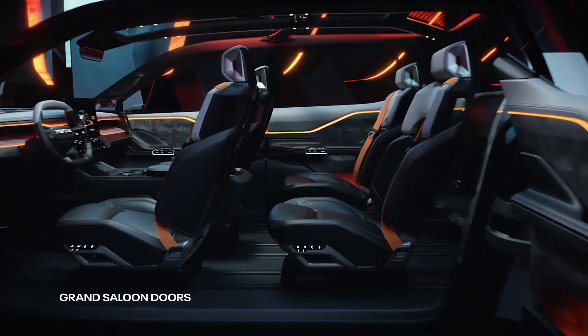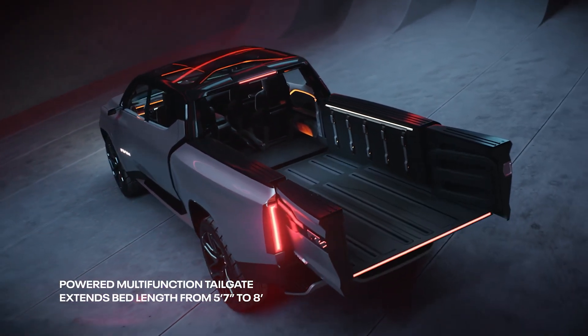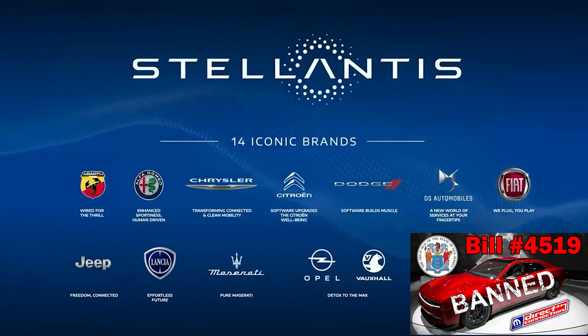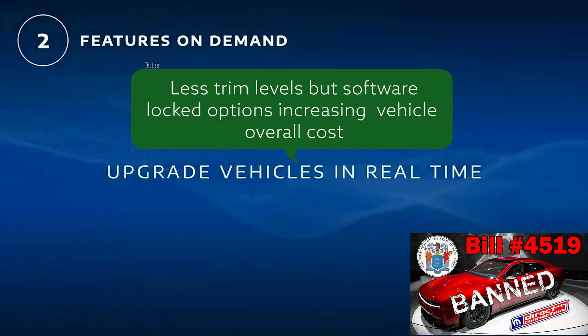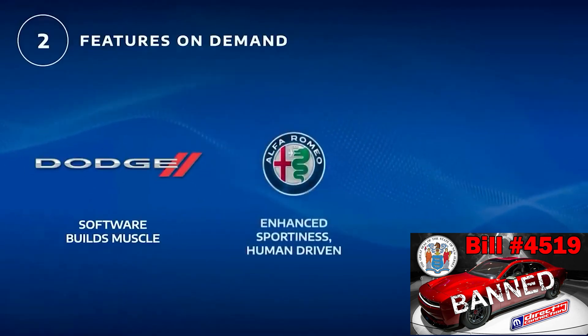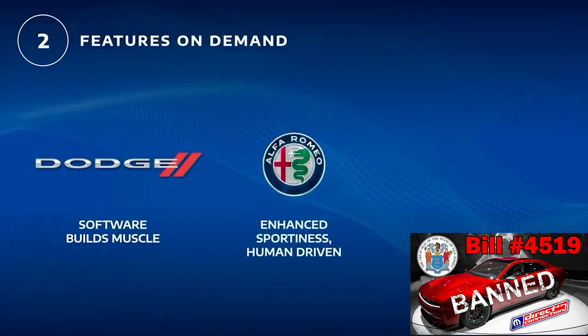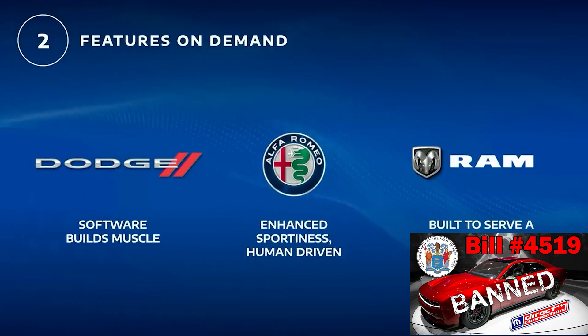Instead of hiding options behind different trim levels, the EVs are going to be fully loaded with all the tech, then software locked. You can unlock features through over-the-air updates — like horsepower, heated seats, or load capacity. Stellantis' new business model is centered on being a software company collecting monthly subscription fees. As stated: 'If the past was about increasing margins by moving customers north in hardware and trim levels, our future is about offering customers software-based services — giving customers the ability to upgrade their vehicles in real time.'